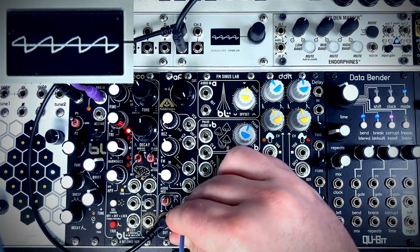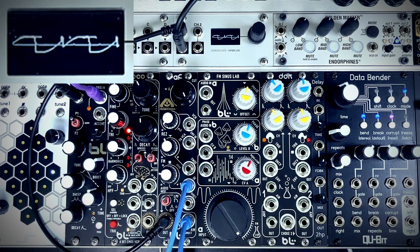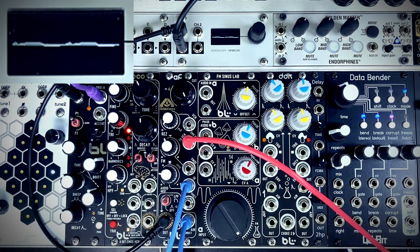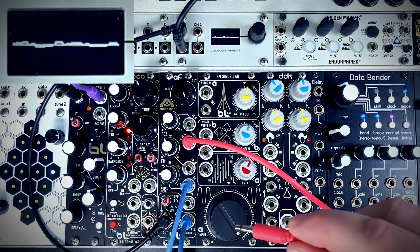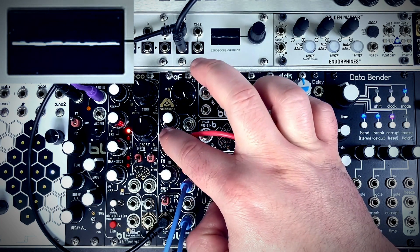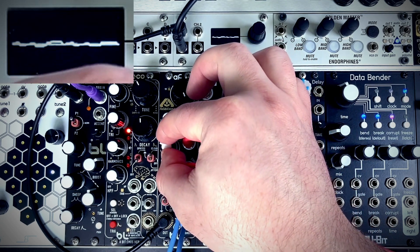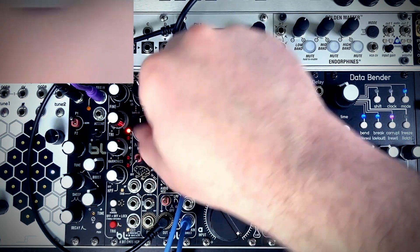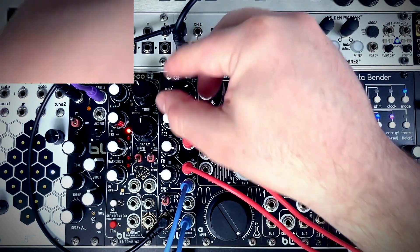Now let's patch this up as a full acid patch. I'm going to plug the saw wave back in and the sub back in. Now I'm going to plug an envelope into the VCA envelope input, and also a mult of this envelope output into the frequency mod input. It's worth noting that the attenuverter here is backwards — to get a positive range you go counterclockwise, or clockwise for a negative envelope — which is fine, you just have to remember.